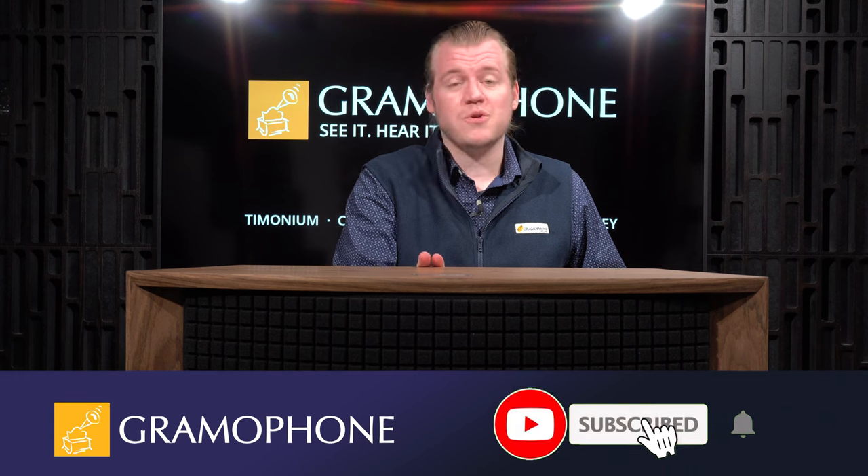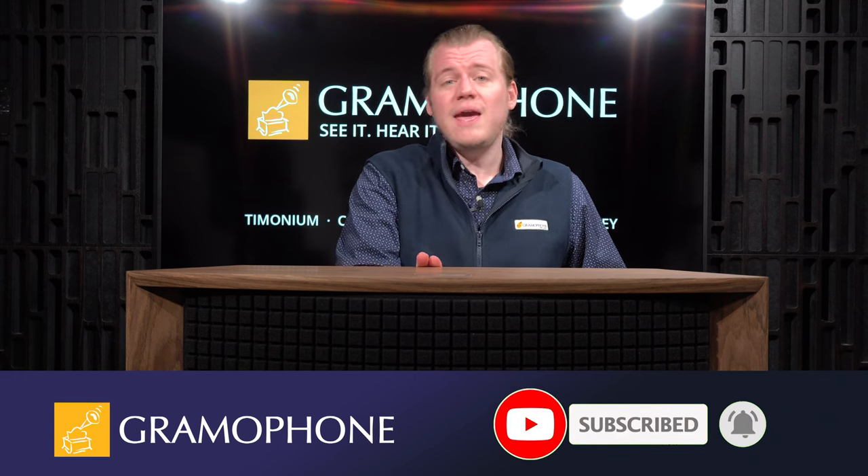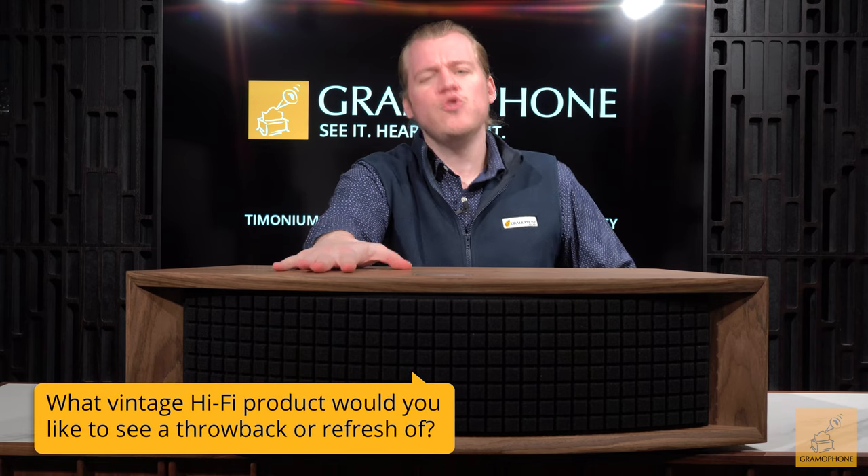Before I get into the details, don't forget to subscribe to the channel and click the bell icon for notifications. We also have a playlist of JBL products on the channel, so if you're a JBL fan or looking for something in the smart speaker category, that's an excellent place to start. Question of the day: what vintage hi-fi product would you like to see a throwback or refresh of?